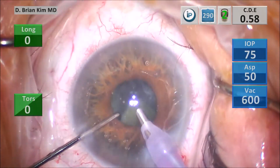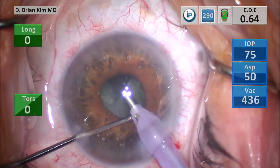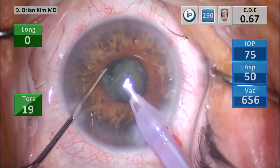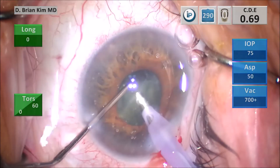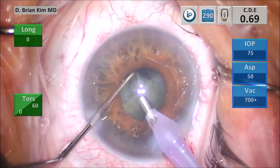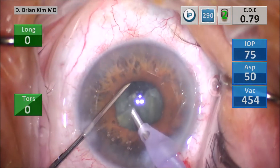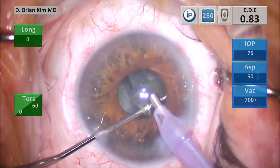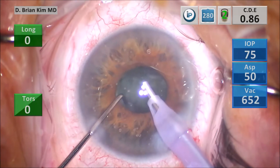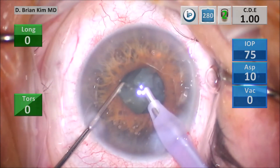I pull that piece into the center. You can see the iris trying to come forward — that's fine, I can use my chopper to hold the iris back. I sandwich the lens pieces, break them into smaller pieces, and then emulsify. By not using ultrasound or vacuum during the chopping and disassembly steps, I minimize exposure to the iris and the posterior capsule.